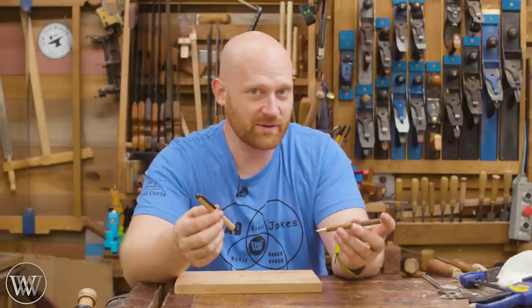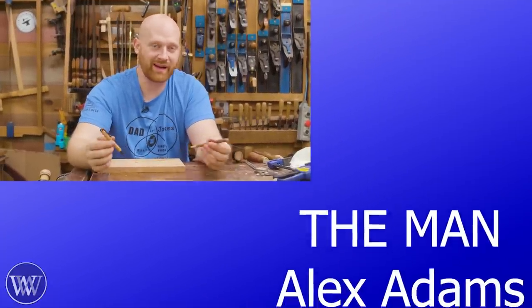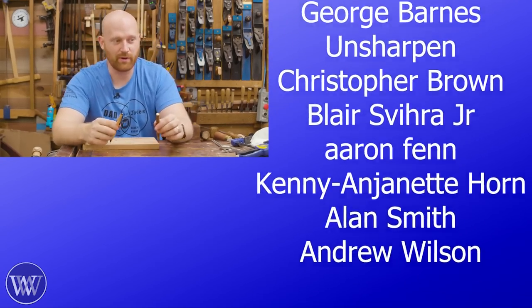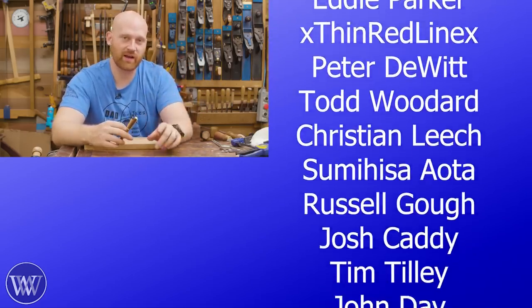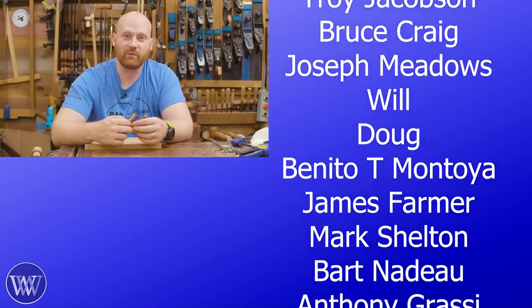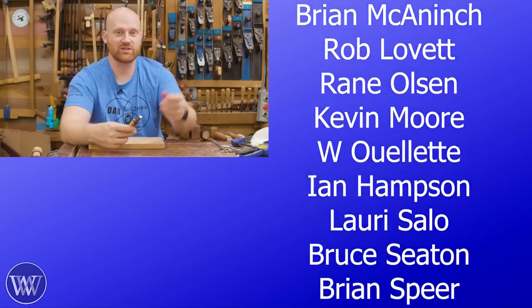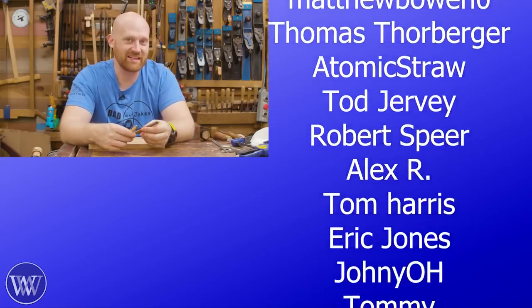If you want to do something for the channel, you can hit like, comment, share, subscribe, and put your thoughts down below — any time you leave a comment it does help us out. I love reading through the comments; I read through all of them and answer as many as I can. You may notice there's another button called Join — that's a membership here on YouTube with special perks — and everyone scrolling to the side are the patrons on Patreon. Without patrons and members, we wouldn't be here; we're completely sponsored by you the viewers. Links to Patreon are down below. Until next time, have a wonderful day.